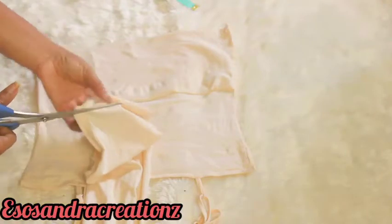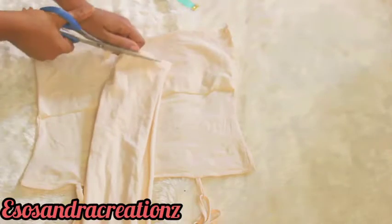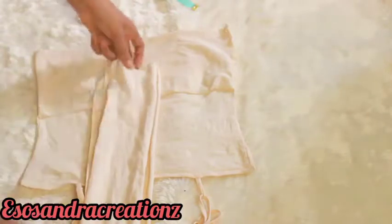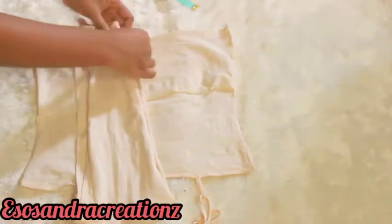Because we are going to improvise another armhole so that it matches the back. Just watch closely how I'm doing this.